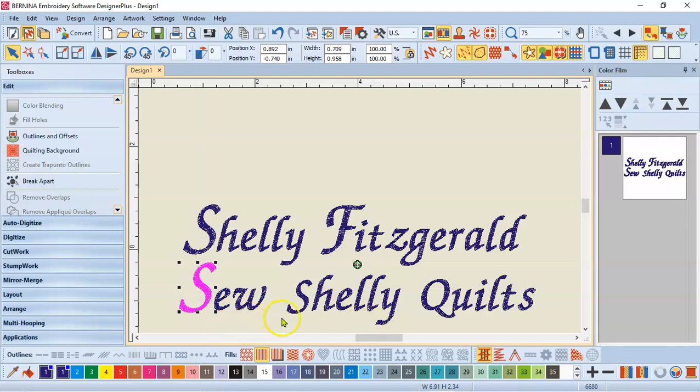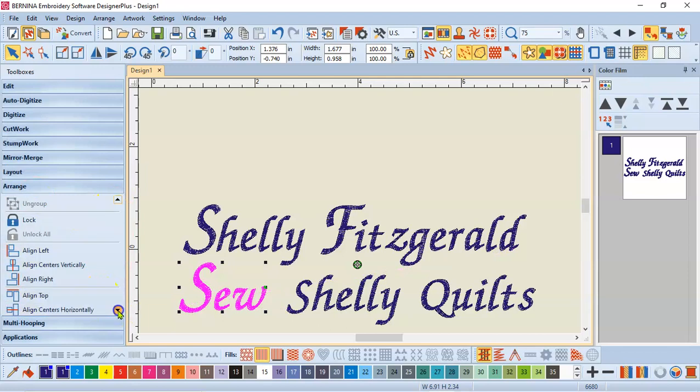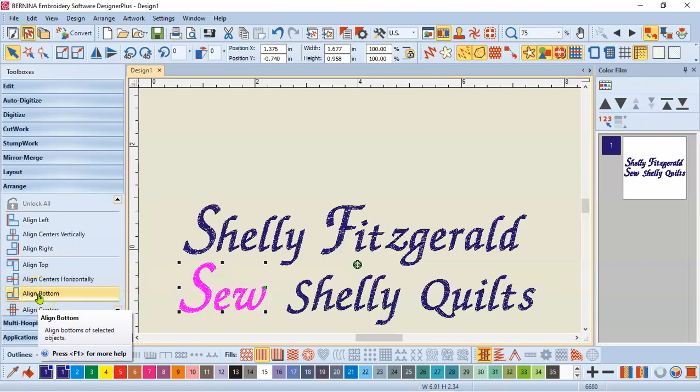One last thing: let's say I need the bottom of these letters to line up. Now that they are individual, I would want to select each of those by using the control key on my keyboard. If I hold the control key, I can go ahead and select multiple letters. I'm going to come to my arrange toolbox on the left and scroll down. Since they're all selected, I'm going to choose align bottom — and now they're all back in a line. So you can just play and play with things like this.